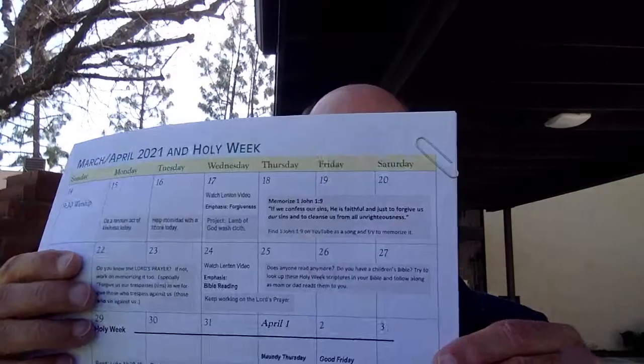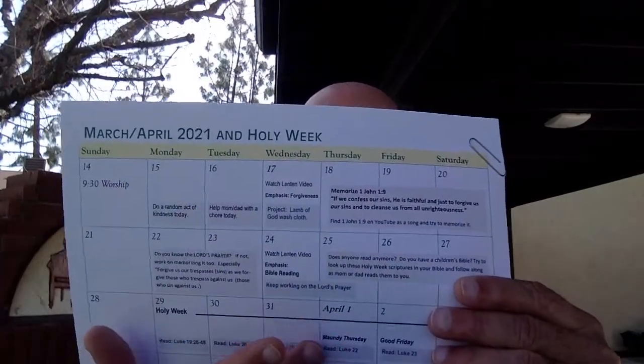I'm looking at our Lent calendar again, the one that got sent to your home, and it says this week the focus is on forgiveness. Forgiveness means to stop being angry at somebody if they've done something wrong. That's what Jesus showed us — He showed us that God forgives us when we do bad things. He doesn't hold it against us, and that's how God wants us to be with other people. Forgiveness is like washing away our sins, making our souls clean.